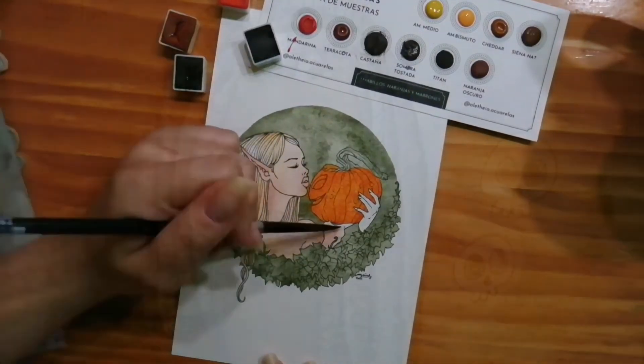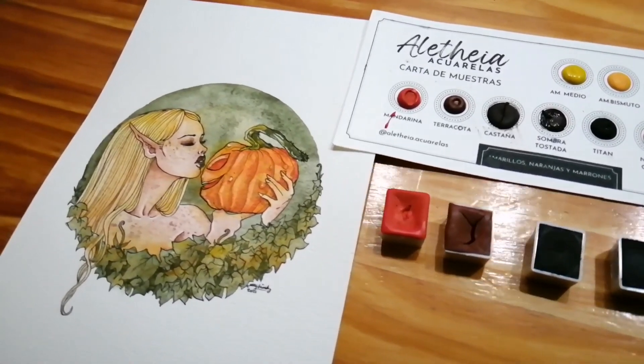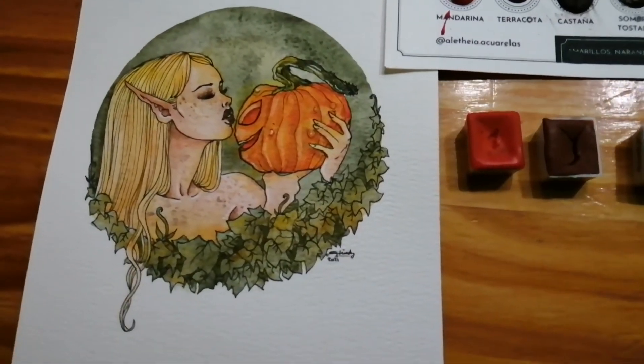Here you can see she included a nice small washi tape roll, and here you can see her Instagram name if you're curious.